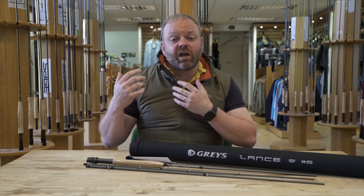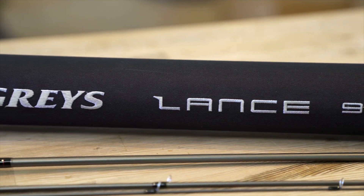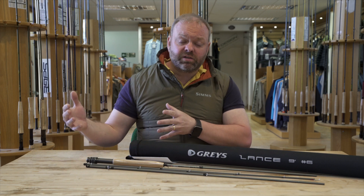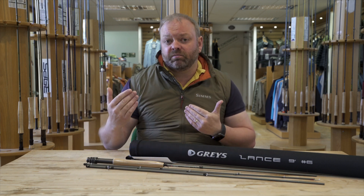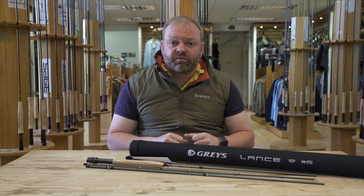I think it's going to be very popular for people getting into the sport that want to get some really good quality feel and action in a rod without having to spend an awful lot of money. And it's something I could see somebody getting started with and still using a few years down the line before they're looking to upgrade to something maybe a little bit more expensive. But a great offering from Graze — I'm sure it's going to be very popular.